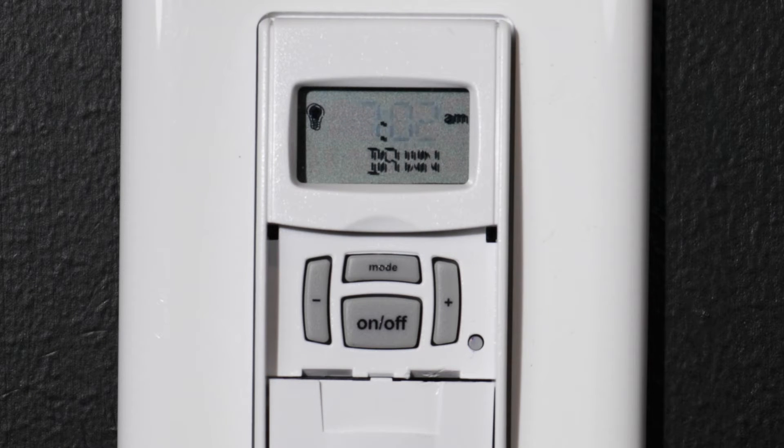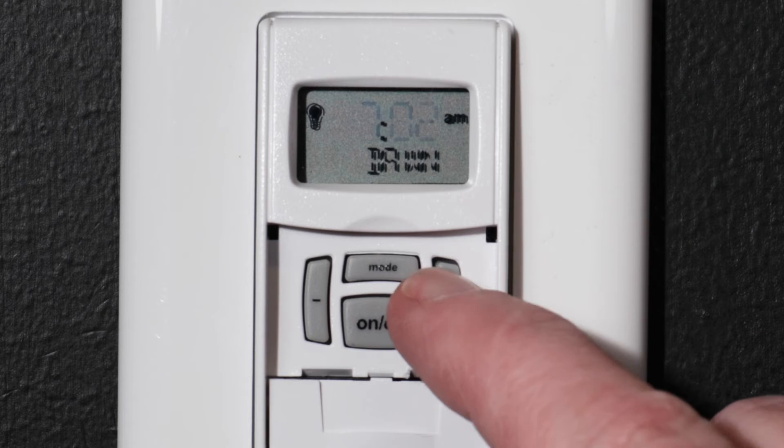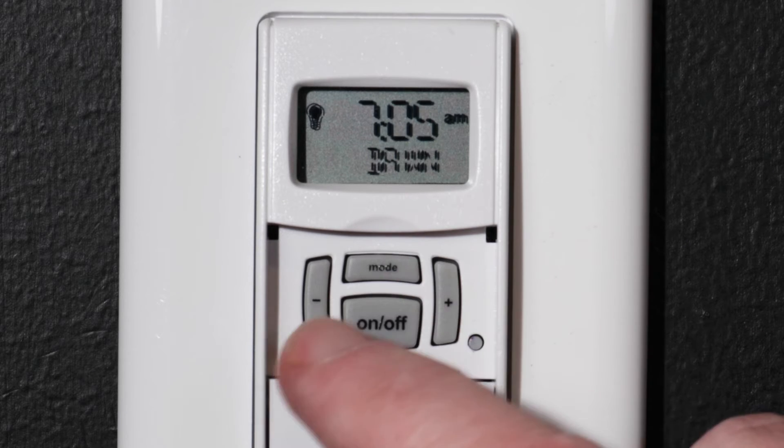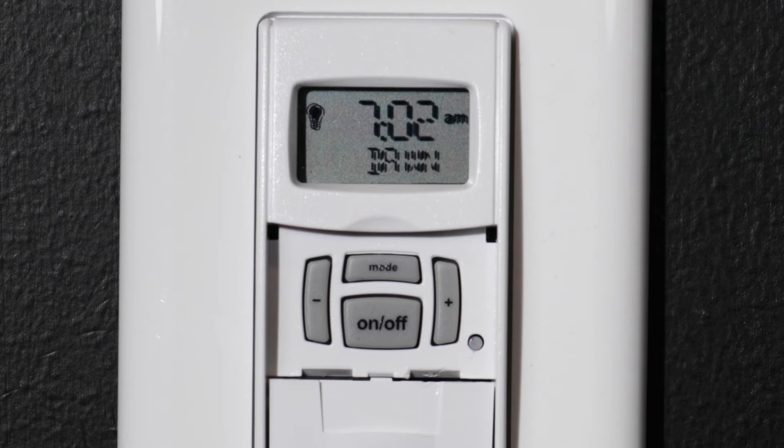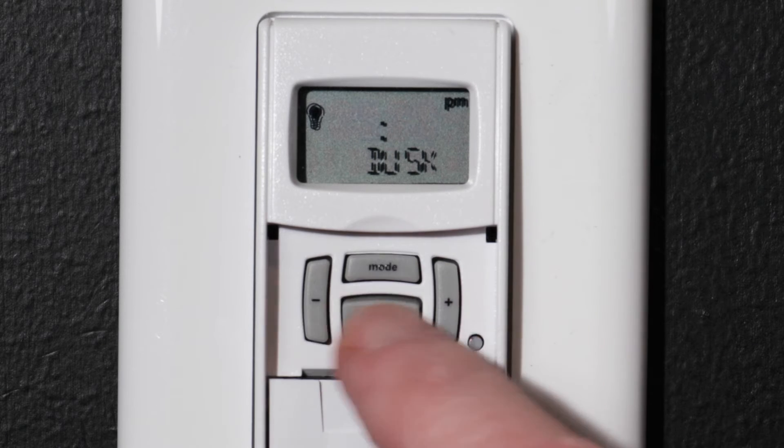You can offset the dawn time by up to 99 minutes with the plus or minus buttons. For this example, we will keep the current time for dawn and press the ON-OFF button. Now the correct time for dusk should be displayed — again, we will keep this setting and press ON-OFF.